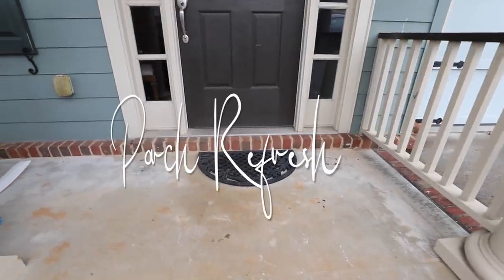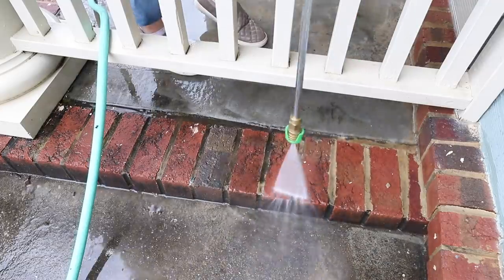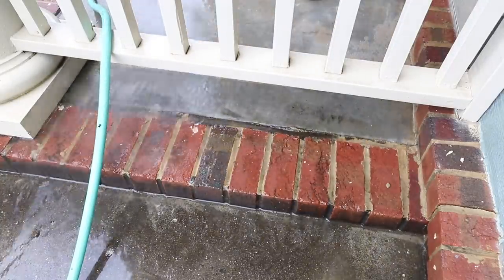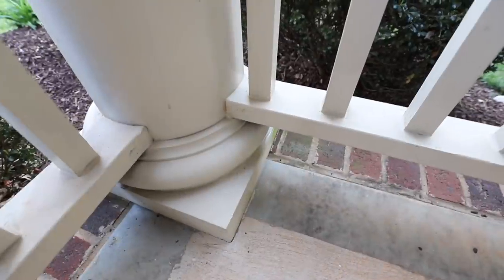This just makes me feel so good. We are starting with a porch refresh — could yours use a little bit of love? Every spring I always like to start off with a quick power wash. This is so satisfying and really gives me that clean slate to work with.